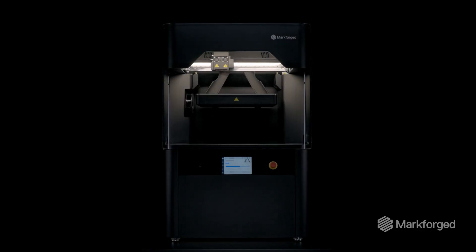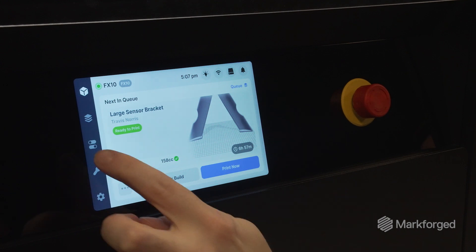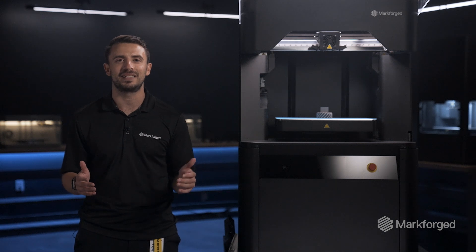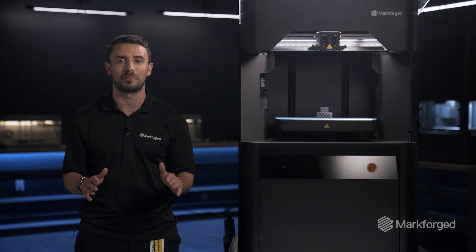Last year, we launched the FX10 as a next-generation flagship composite printer, empowering you to print strong composite parts fast. Since launch, I've been ecstatic to see the FX10 fleet leading in reliability and the excellent part quality that you've come to expect from Markforged printers.